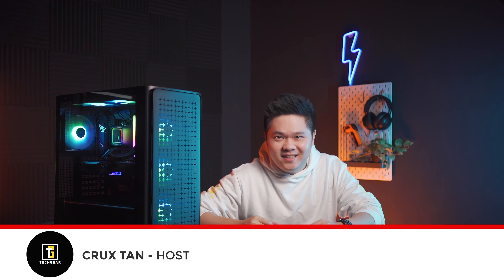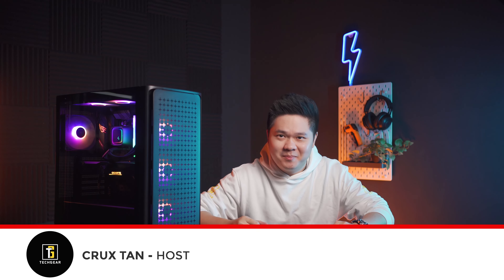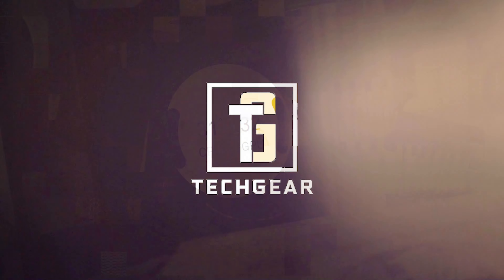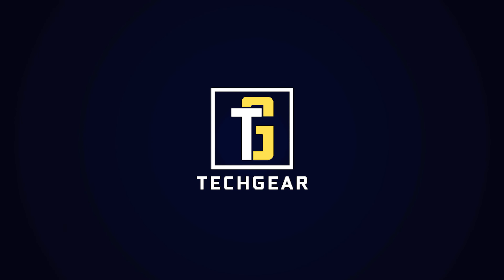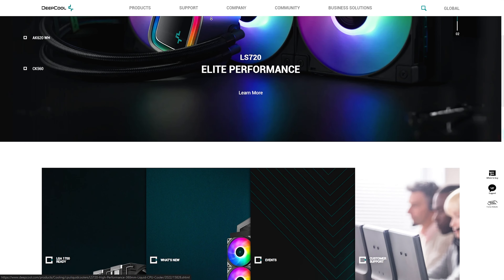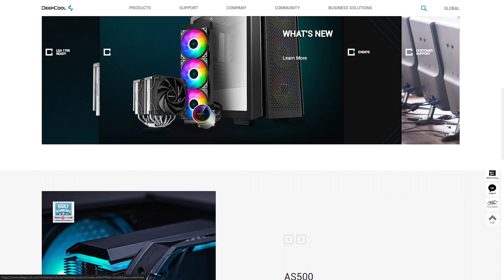Hey, it's your boy Crux here again and today we're going to be reviewing another PC case. Deepcool is a 20-years-plus veteran in the custom PC industry and I've seen many design changes of their products throughout the years. Recently, Deepcool contacted us to review this casing and I thought, why not? The more I can help fellow gamers out there, the better.